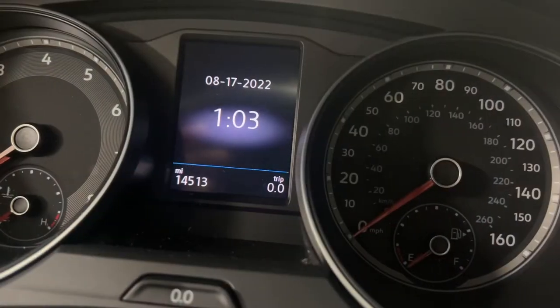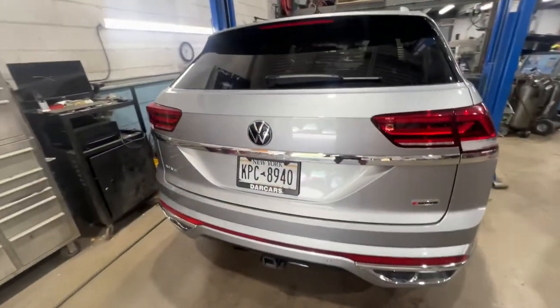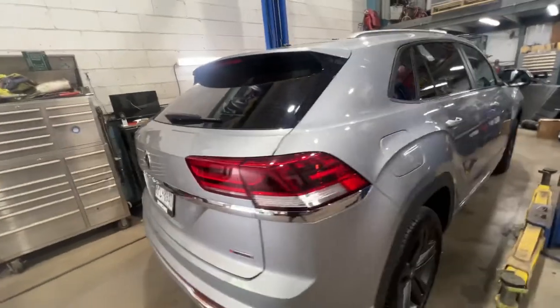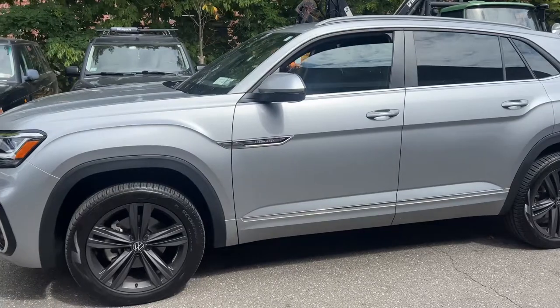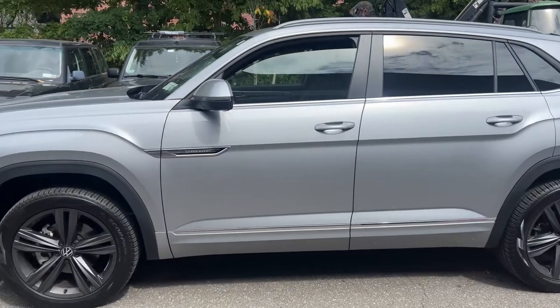Alright, get in and we'll start it up. And so that's that on the Atlas — it's ready to go. Oil change is done.